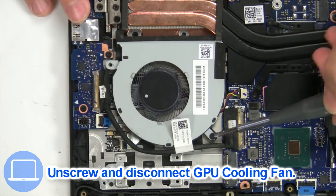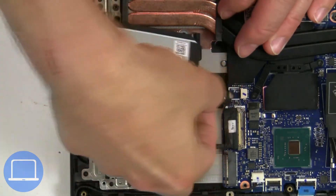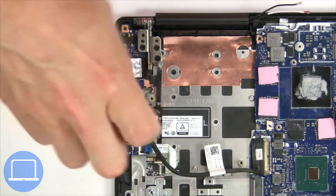Next, unscrew and disconnect the cooling fan. Now, unscrew and disconnect the input/output board.